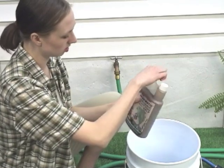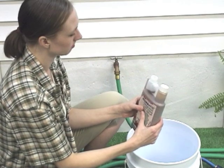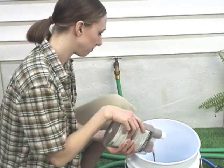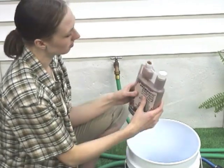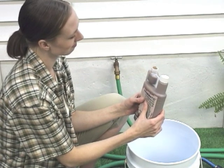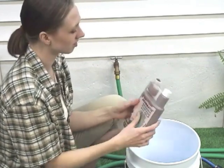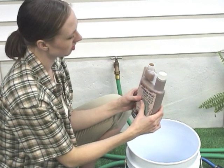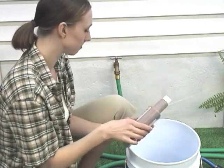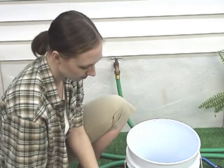Mixing a concentrated solution. Determine how much solution you will need. Certain chemicals require an application of a specific amount of product over a specified area. Follow the manufacturer's recommendations. Prepare a water and fertilizer or water and chemical solution that is 20 times stronger than the rate normally used. For each gallon of water used in your solution, mix in 20 times the manufacturer's recommended rate of fertilizer or chemical.